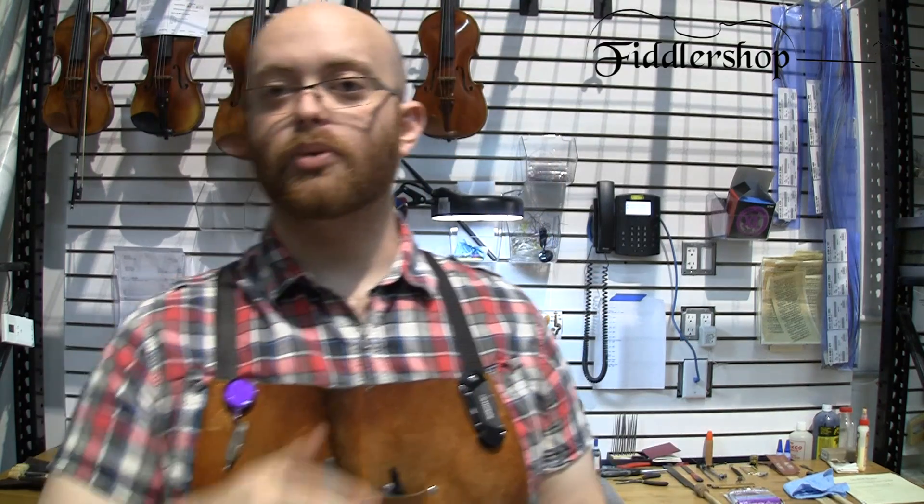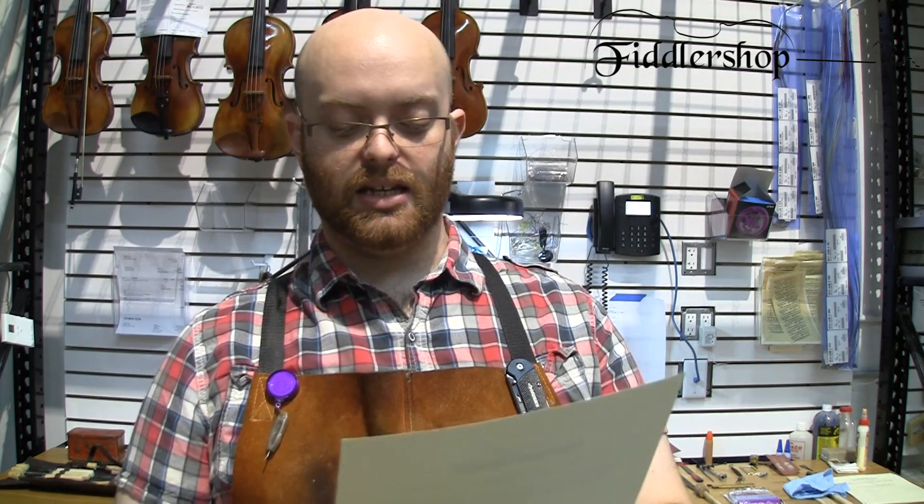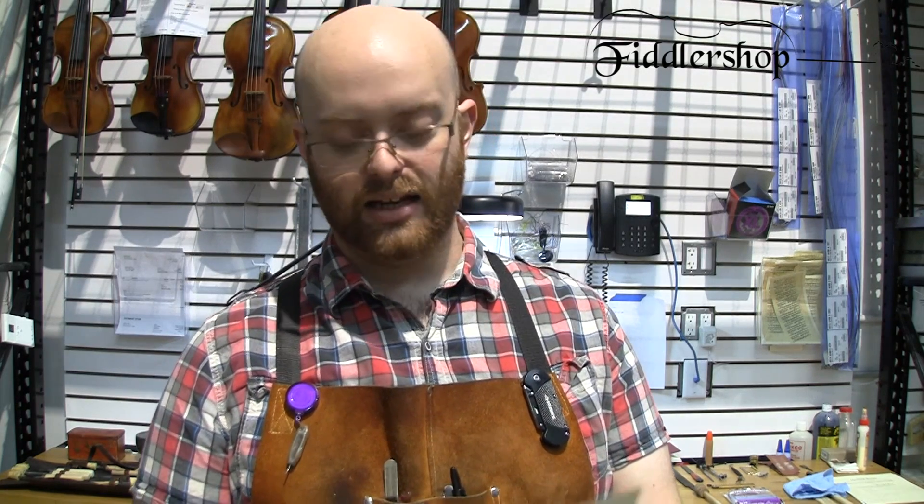We check the fingerboard for any waves or incorrect curvature and fix any issues. We put a parchment on the E string, check the string slots at the nut, and check the pegs to make sure they're not broken or sticking in too far — repairing them if needed. We check and sometimes replace the fine tuners, adjust the tailpiece as close to the saddle as possible, check the end button, adjust the sound post, do a structural inspection for any cracks or breakages, and then do a final cleaning.